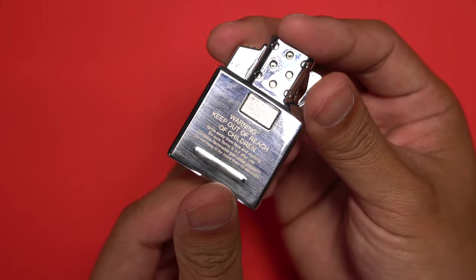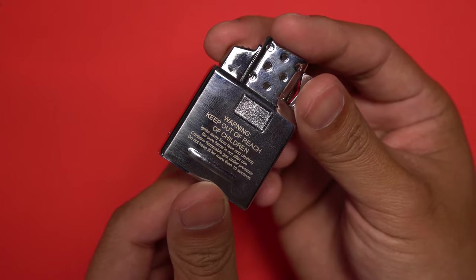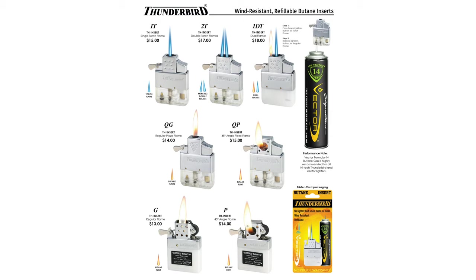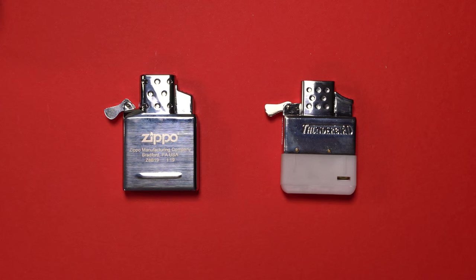However, there are a few things about the Thunderbird line that may appeal to buyers. First is the wide variety of flame options — if a torch flame is not your thing, Thunderbird will likely have something else you'll enjoy. With Zippo it's currently single torch, double torch, or arc — that's it. Another appealing thing with the Thunderbird is the limited lifetime warranty. Zippo only offers a limited 2-year warranty. You have to remember this is a lighter — it will eventually fail. I haven't had to use it, but the lifetime warranty does instill greater peace of mind.